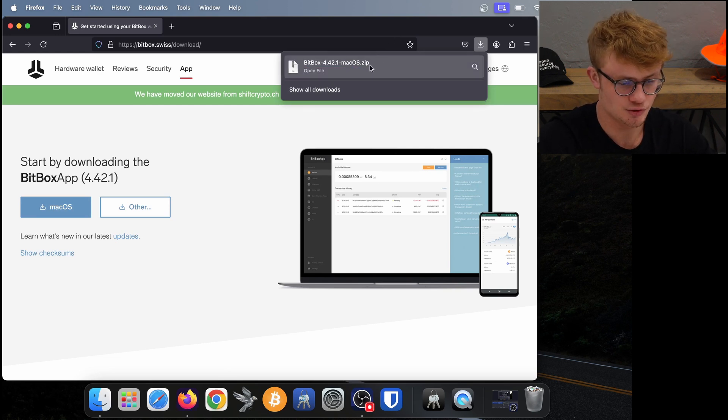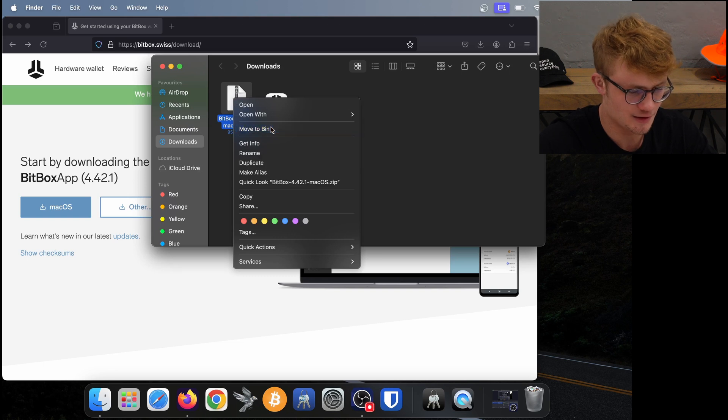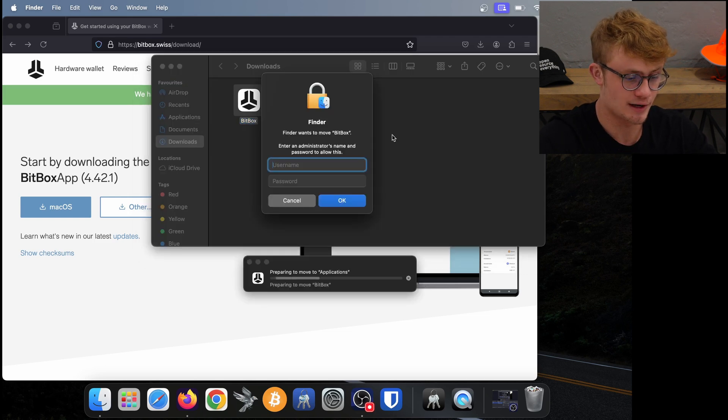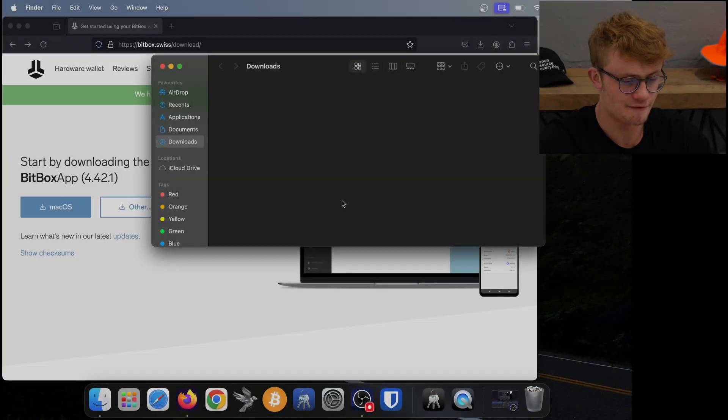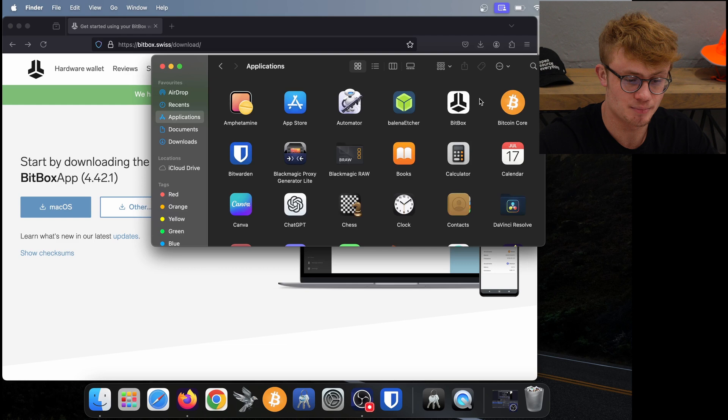This zip file has downloaded to my computer. I click on the magnifying glass to open the file in my Downloads. I double-click on the zip file and it opens the Bitbox app. I delete the zip file, then drag the application over to my Applications folder and fill in my password. Bitbox is now sitting in my Applications — here we can see it at the top of the screen.